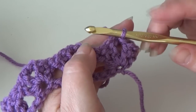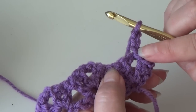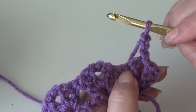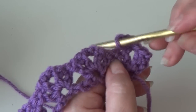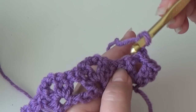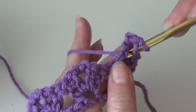Each row will start the same — each row will be identical to row two. You will chain three, and this chain three counts as your first double crochet. The reason you chain three is because it takes you to the height of the stitches you need to work across the row. When you begin a row, you will always chain three for that first double crochet. The shell stitch consists of two double crochet, chain two, two double crochet, so for this one you're going to need a double crochet, chain two, and two double crochet to complete the stitch. Make a double crochet in that chain two space — go from the front to the back right through that chain two space.